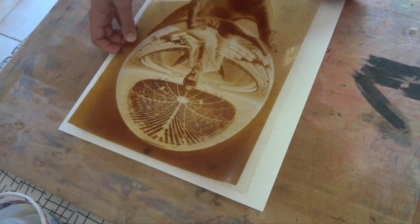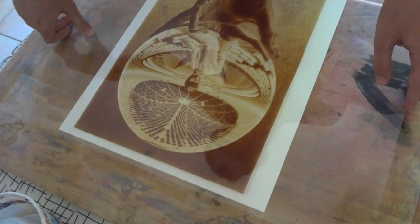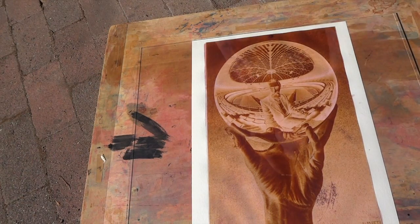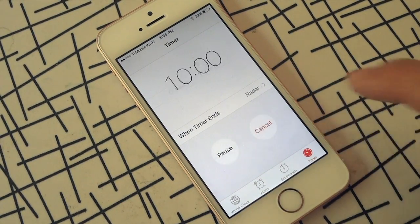You want to work quickly and expose your print while the Solar Fast is still damp. So lay your negative down, put some heavy glass on top, and then place it in the sun. Exposure times may vary slightly, but it's generally about 10 minutes. A timer will help you keep track.